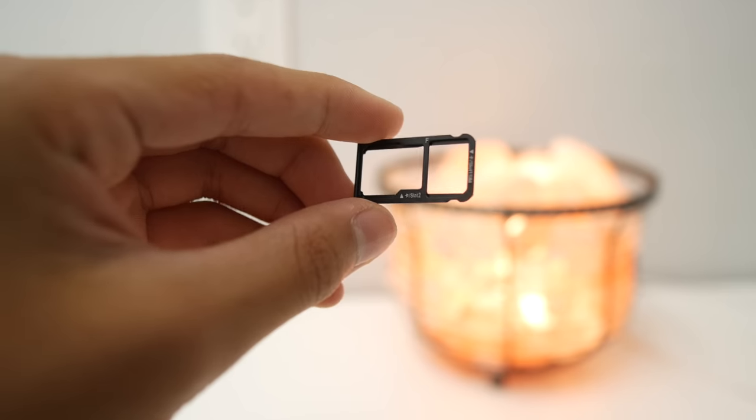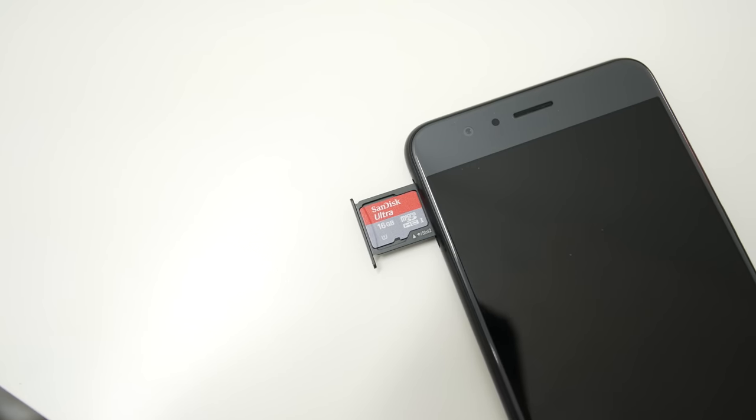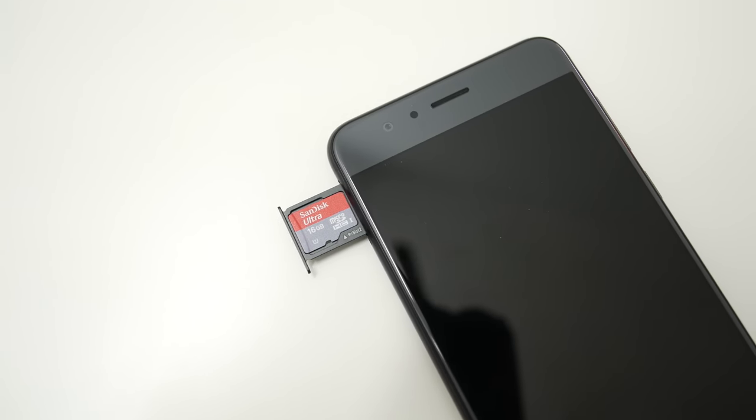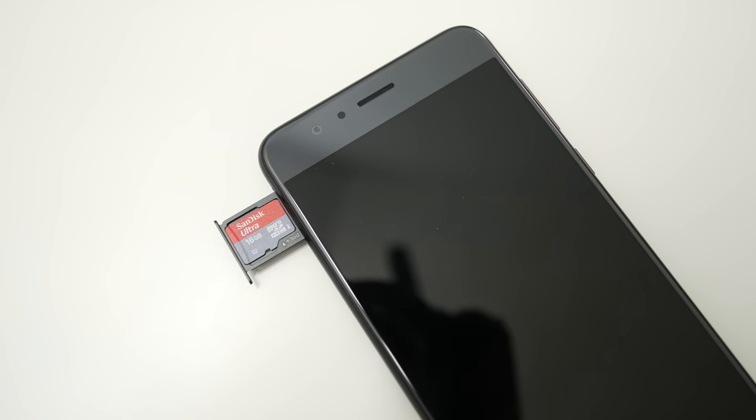The last thing you should know about the Honor 8 is the microSD expansion. The second SIM card slot also doubles as an SD card slot, and you can use it to expand your storage with pictures, movies, apps — anything you really want. It's a really useful feature, and I'm not sure why every phone doesn't have this by now, but if you want it, it's there on the Honor 8.